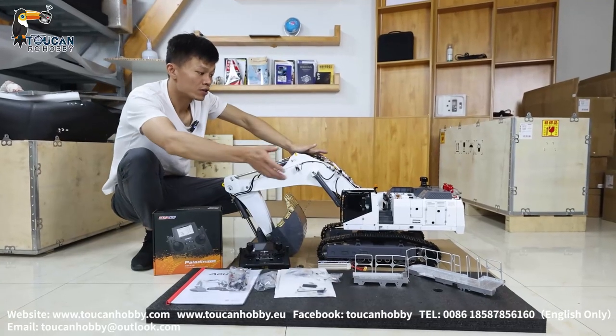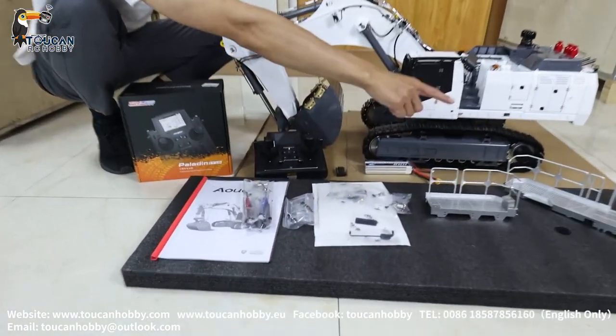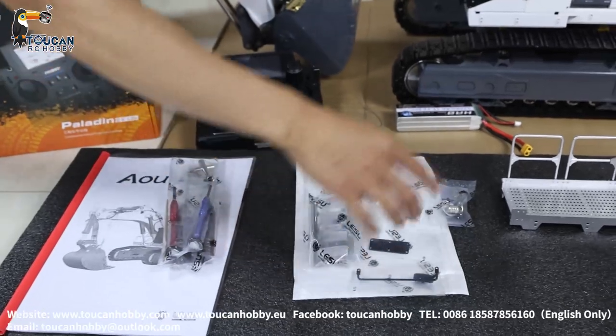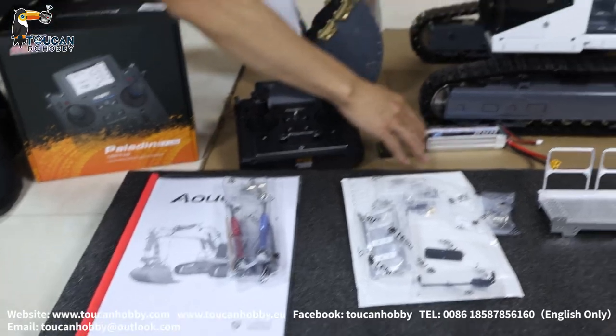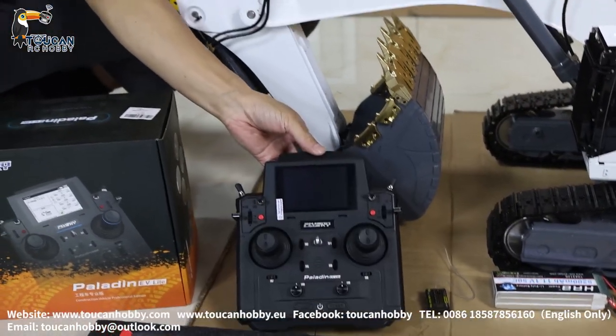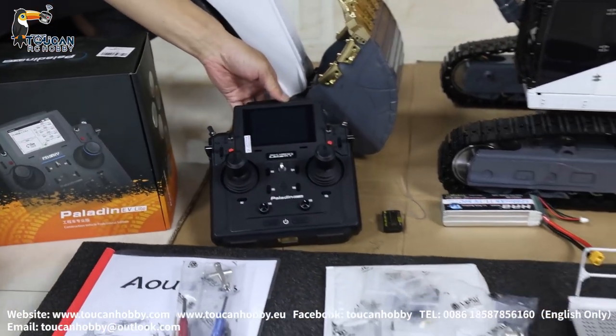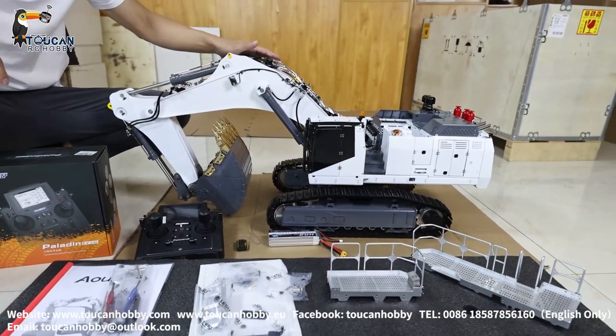Everything in the box has already been taken out: the parts, the hardware, and also the plate. So this I will put ready to run, with additional battery, EV light, and radio. So later I will assemble all the parts and set up the radio, run it, and show you all the details.